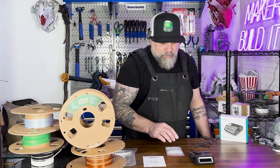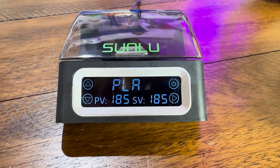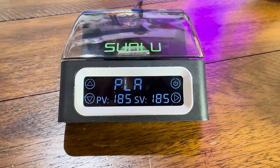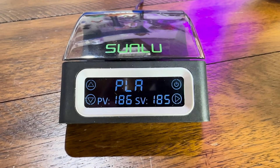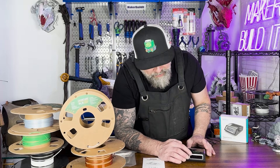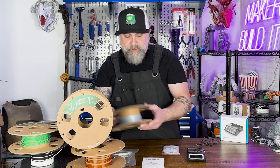Power it up — so it's on, it's set for PLA. The current temperature is the PV and the SV is the set temperature, so that's what it's set for. As you can see, it's set to PLA and that's what we're going to actually try to bond today.